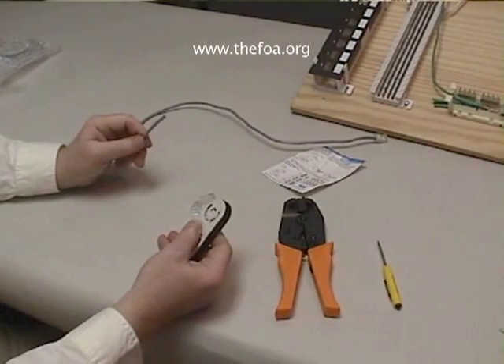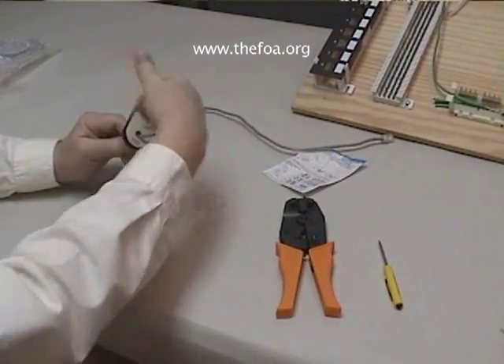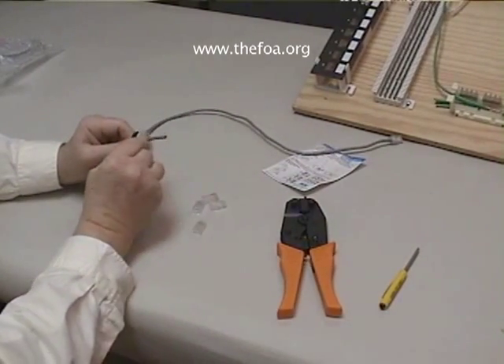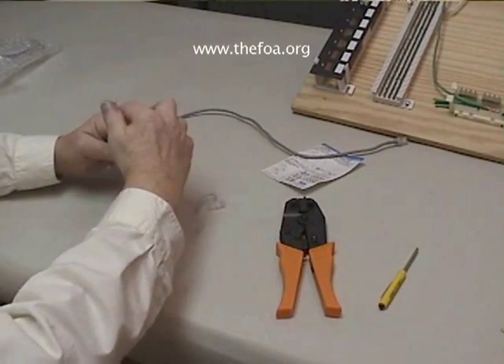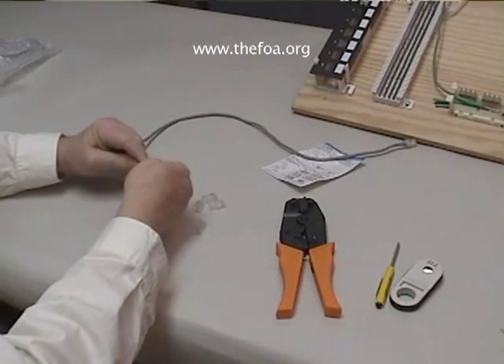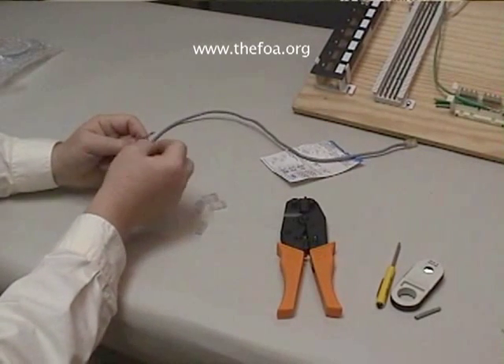The method of making it is very similar. Let's simply strip some jacket off — just a small amount, about an inch, inch and a half.